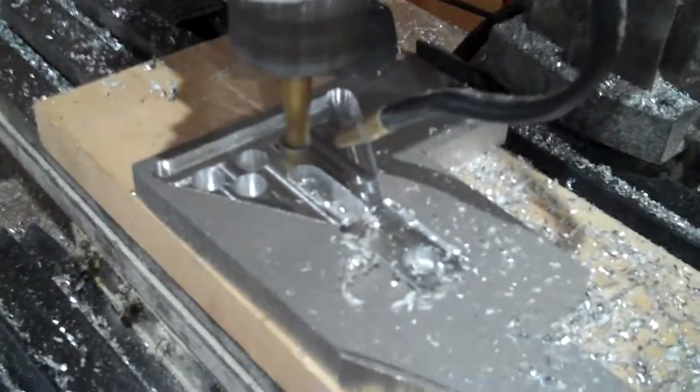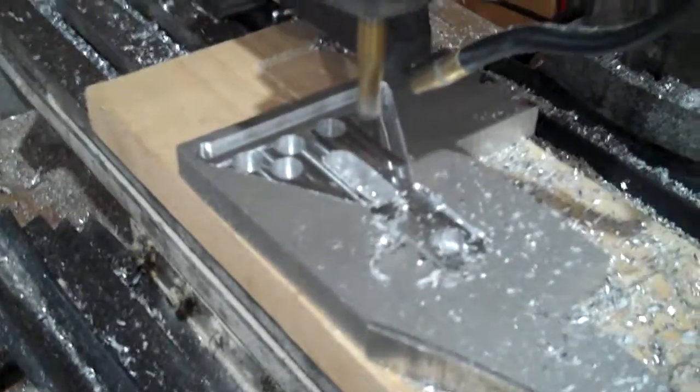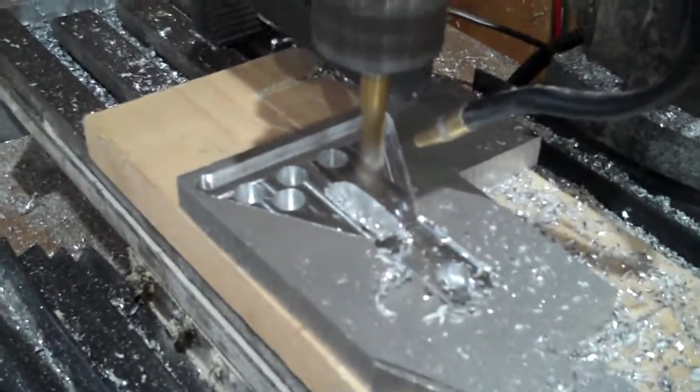Just designed a new bearing block for the gyro. Got some lightning holes here now — don't need all that material there.